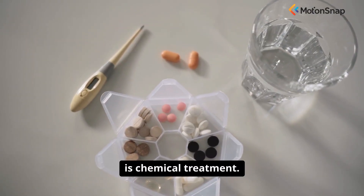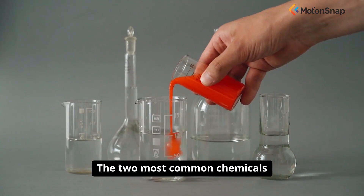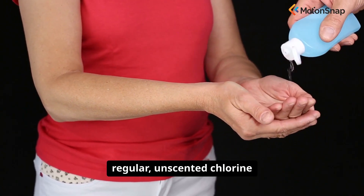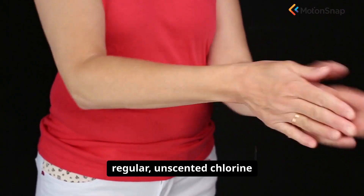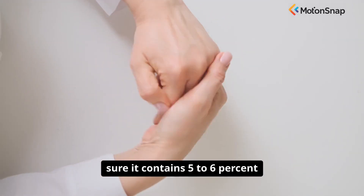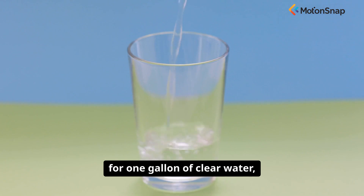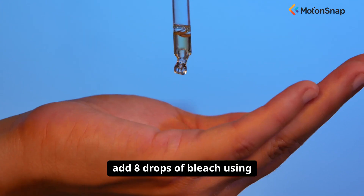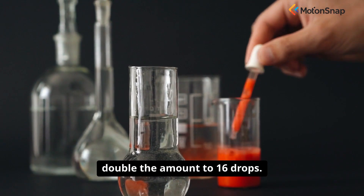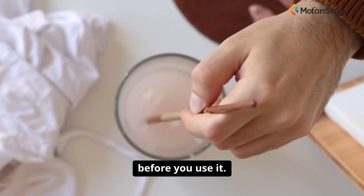The second method is chemical treatment. This is a great option if you don't have the ability to boil water. The two most common chemicals used are household bleach and iodine. For bleach, you must use regular, unscented chlorine bleach suitable for disinfection — check the label to make sure it contains 5–6% sodium hypochlorite. For one gallon of clear water, add 8 drops of bleach using a clean medicine dropper. If the water is cloudy or colored, double the amount to 16 drops. Stir it and let it stand for at least 30 minutes before use.